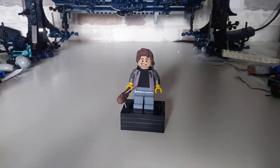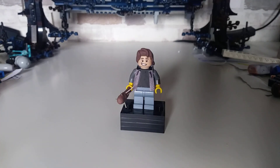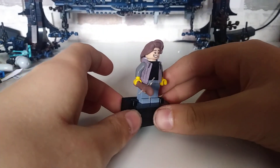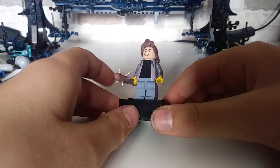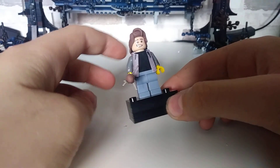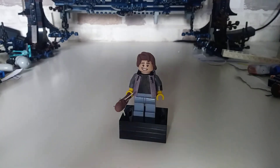Hi guys, this is Breaking Ninja Productions and in today's video I'm showing you my custom Lego Steve Harrington from Stranger Things minifigure. It's the first time I've ever custom moulded any weapons or hair pieces for my minifigures, so I hope you enjoy.